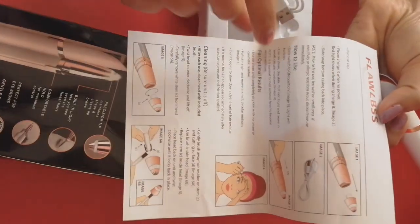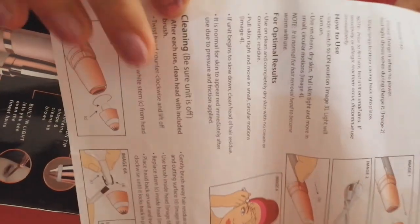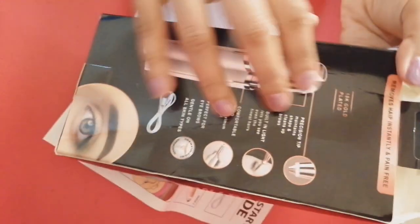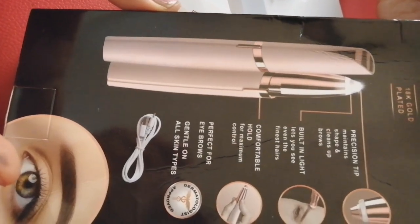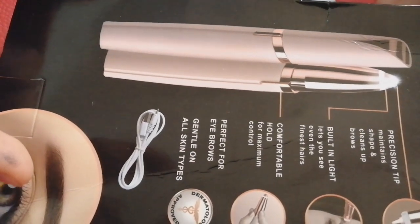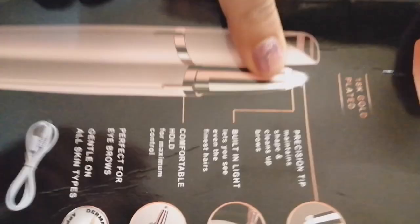This trimmer is a quick guide. If you don't like this video, please give me instructions. Especially, we recommend this for people around 20 years old. I got it from a free online shop.